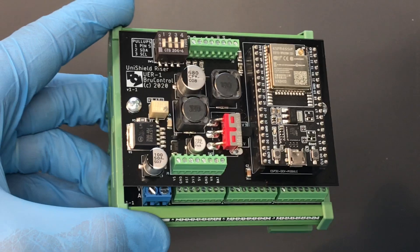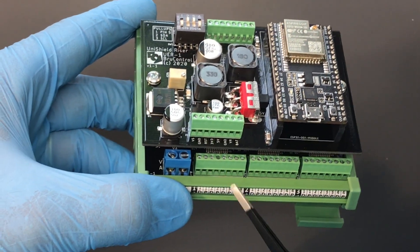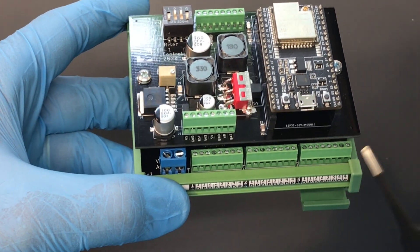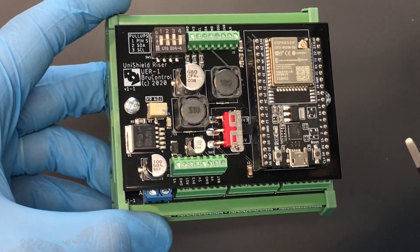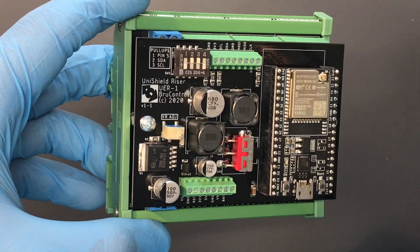So the Unishield acts like a standard screw shield in that it gives you connectivity for wiring to the interface, but it also provides high-current driver outputs to drive those DC devices directly.